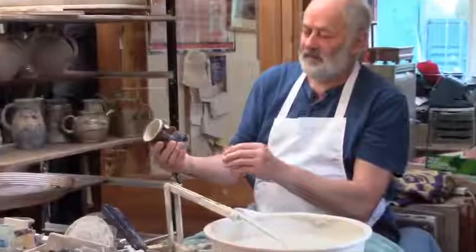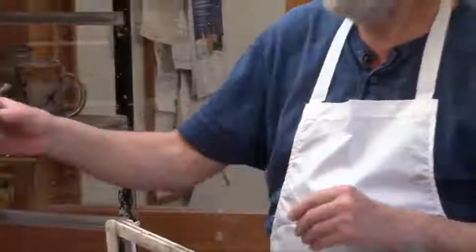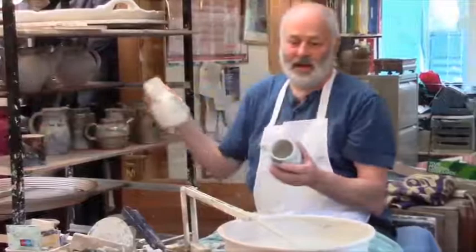We also use it on the rims of our ebb and flow range, which is a core glaze range. Now you can see that these two pots don't have that toastiness — they're fired in a gas kiln.